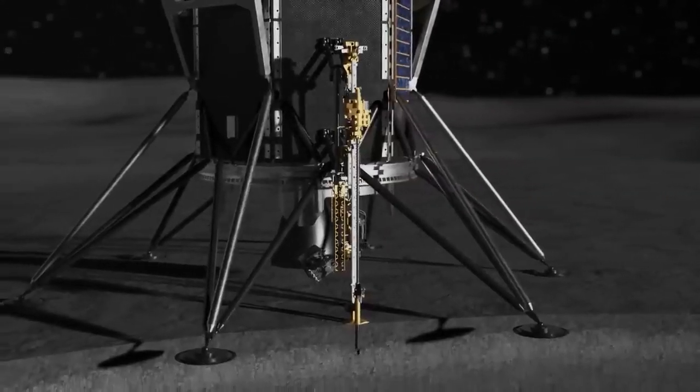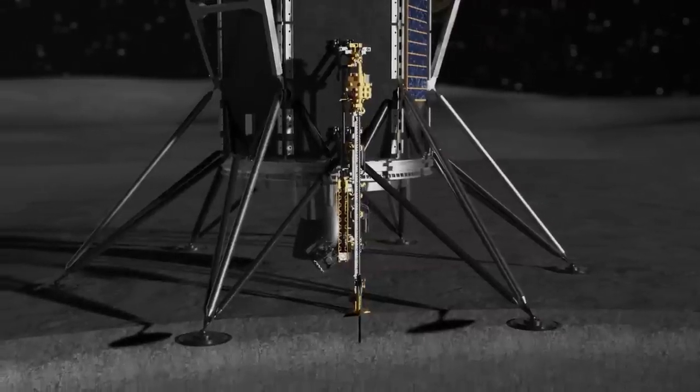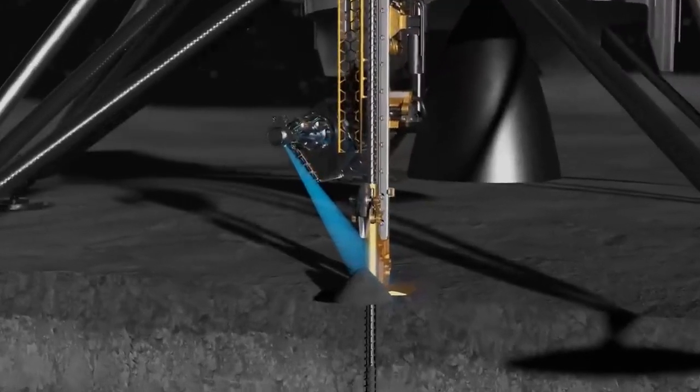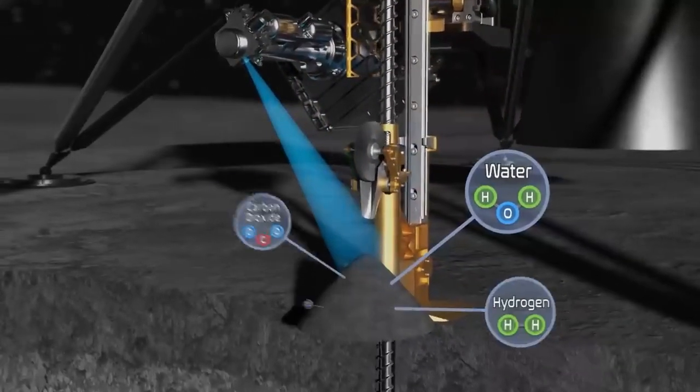Triton will drill into the lunar surface, taking one small bite deeper into the soil at a time and bringing that sample up and depositing it on the lunar surface. MSOLO will then evaluate those samples as they arrive on the surface to identify and measure the composition of water and other volatiles emanating from the samples.